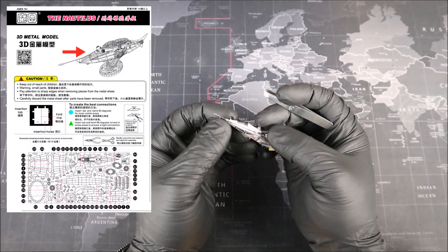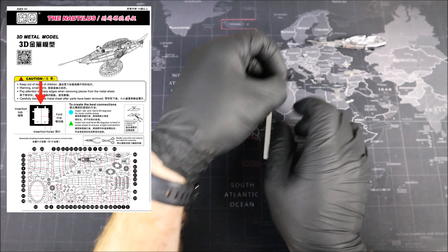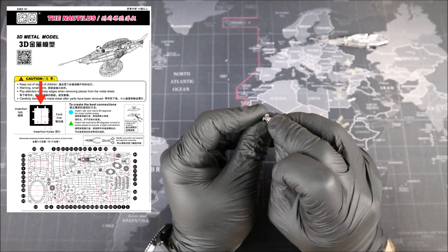Starting at the top of the instructions, we have that QR code again, followed by a nice depiction of our Nautilus. Then, just below and to the left, we have a picture of one of our parts. Here we get to see what our tabs, insertion holes, and fold lines look like. It's very important to understand this picture before moving on, because it's the basics of metal model building. In a nutshell, you want to form all of your pieces along the fold lines, and then once everything's built, connect your pieces together using the tabs and insertion holes.